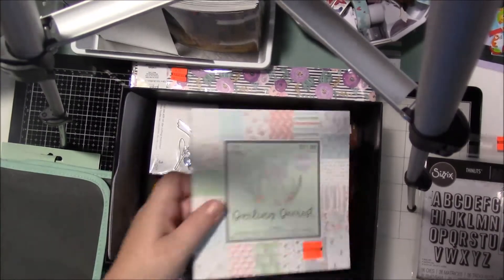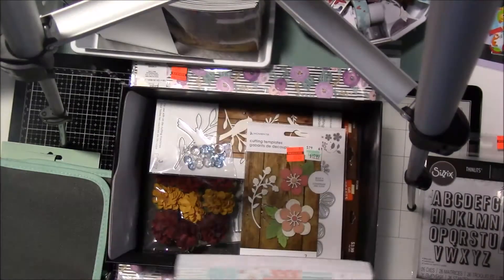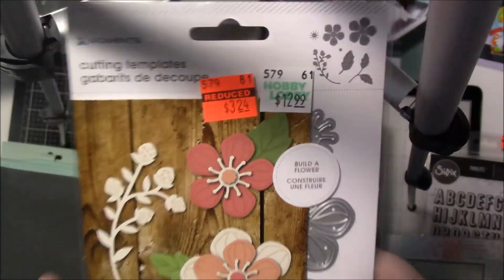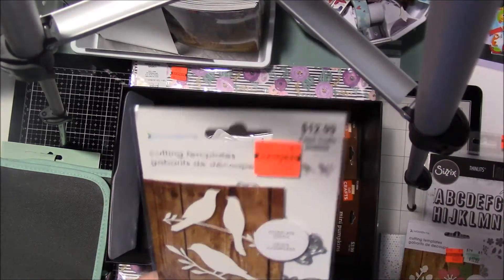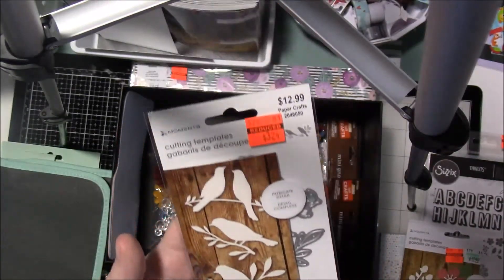I picked up this paper pad — it was $2.99, called Darling Dearest, figured I'd pick that up. I also picked up this die set for $3.24 — you can never have too many florals. And I picked up this bird die set for $3.24 as well, so I thought I'd pick that one up too.